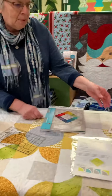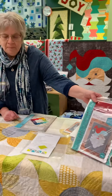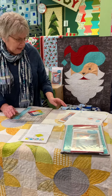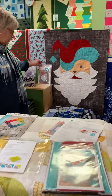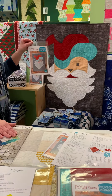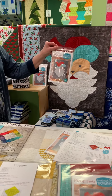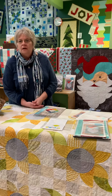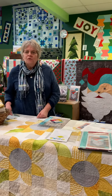Also with this ruler, we made the Posh Santa — a complete kit with the pattern; the ruler is not included. Each pattern individually also tells you how to use the ruler if you don't have the book, so each pattern tells you how to use the ruler.